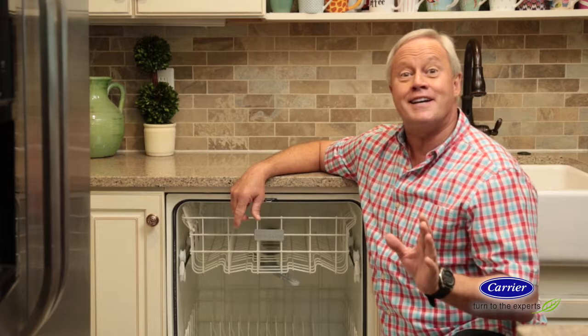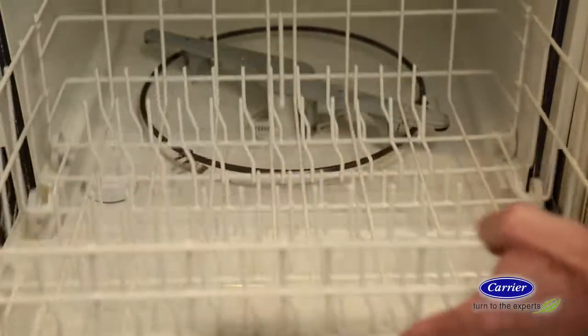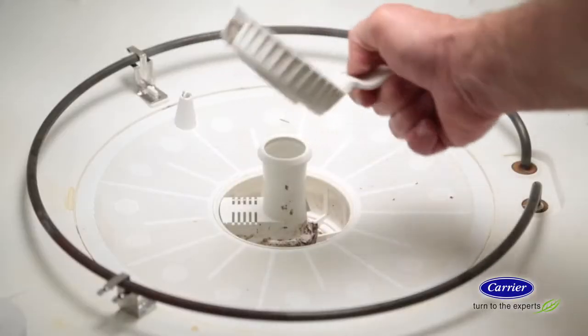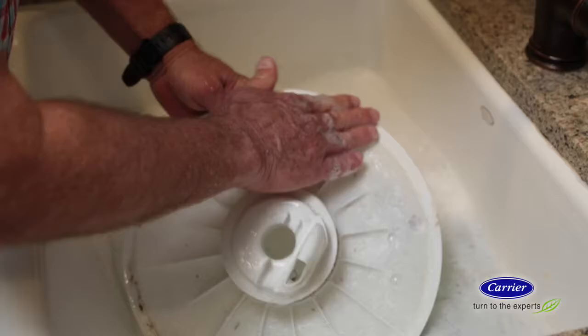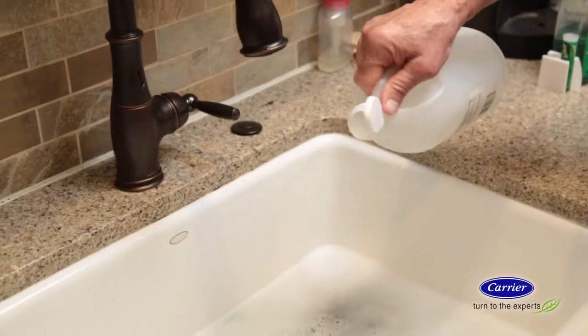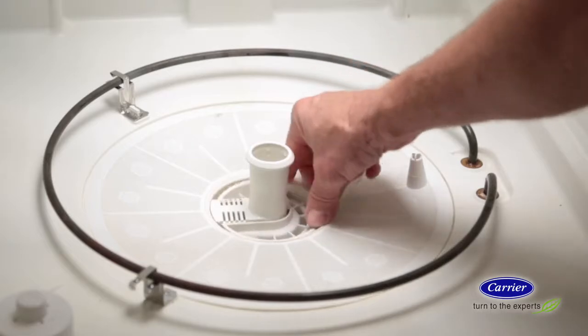Next, clean the filter — and yes, you do have a filter in your dishwasher. Remove the bottom rack, unscrew the filter, and soak it in warm soapy water for about 10 minutes. If it's really dirty, add a little white vinegar to the water. Once it's clean, put it back where it belongs.